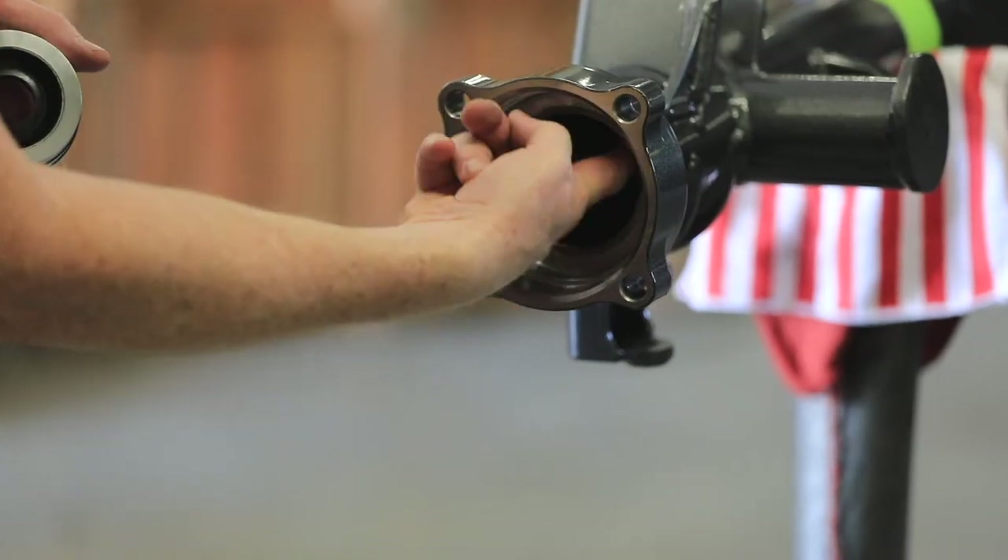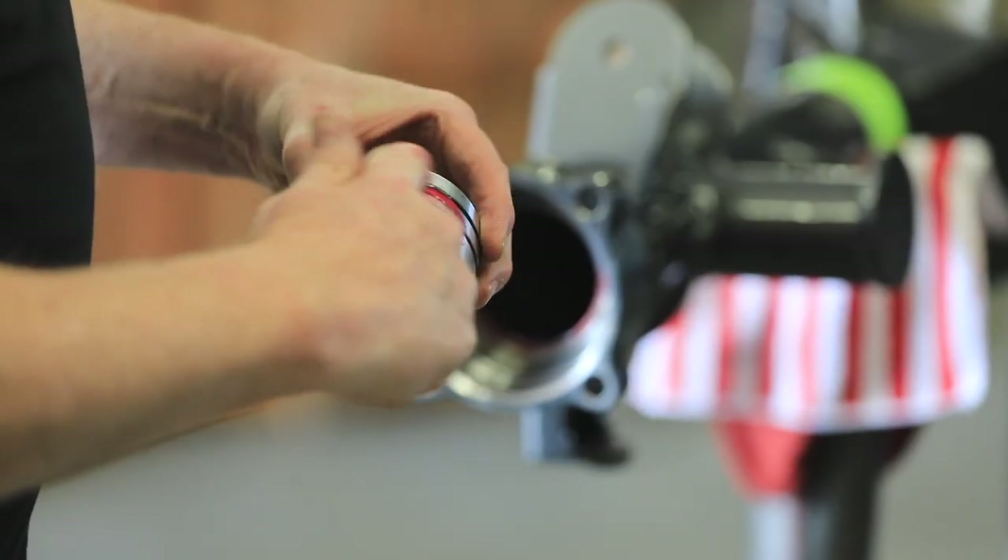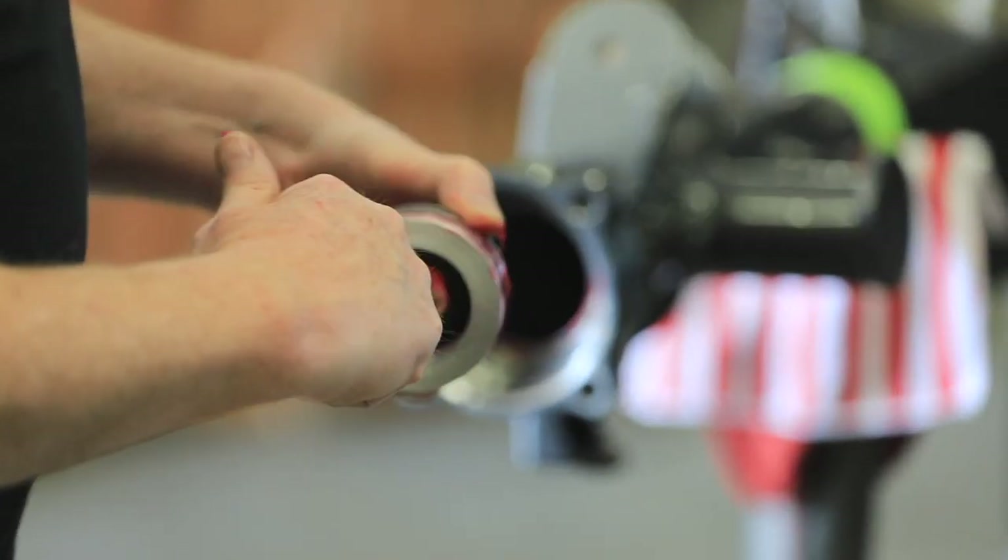The next step was pre-assembling the two housings, which takes place before installing them under the chassis. This involved installing the inner seals and the freshly assembled dropouts.